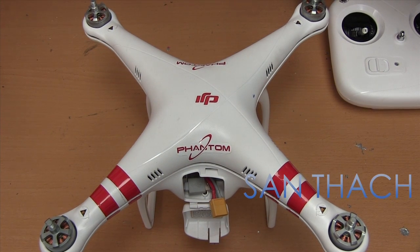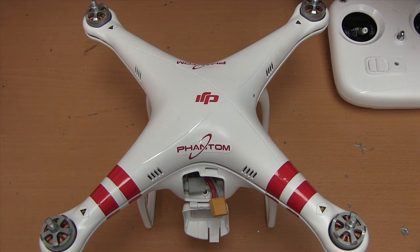Hello, this is San and I want to show you a quick tutorial on how to connect the motors and the main board and the NASA on your Phantom, so that way if you do take it apart or add a new motor or anything, you'll know the diagram.